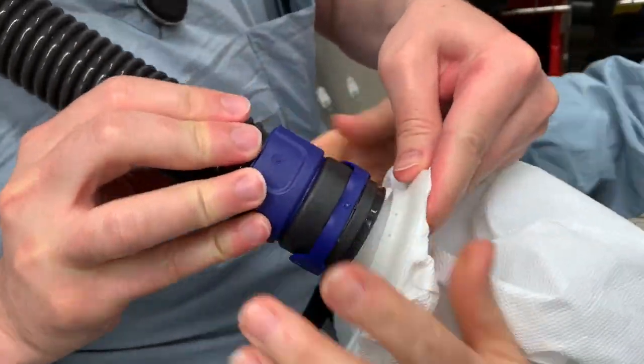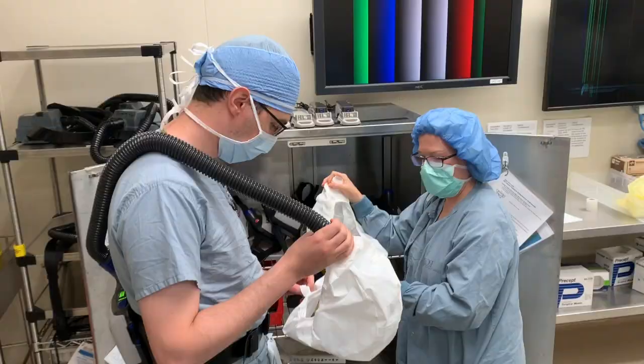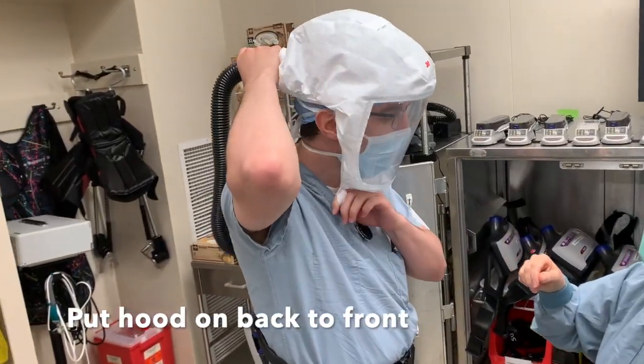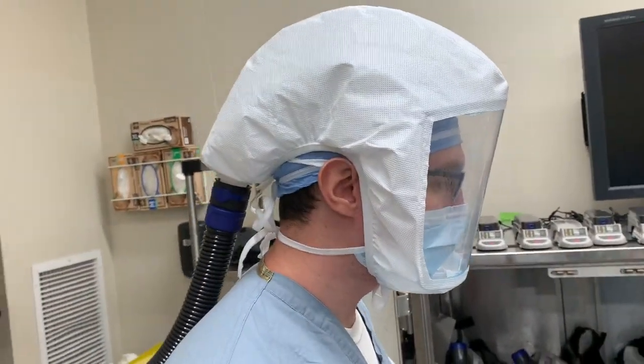You then attach the hose to the hood. You remove it by pressing on this blue area here. You then need to put the hood on back to front without touching the inside. The hood will not cover your ears — it should be sealed around your face.